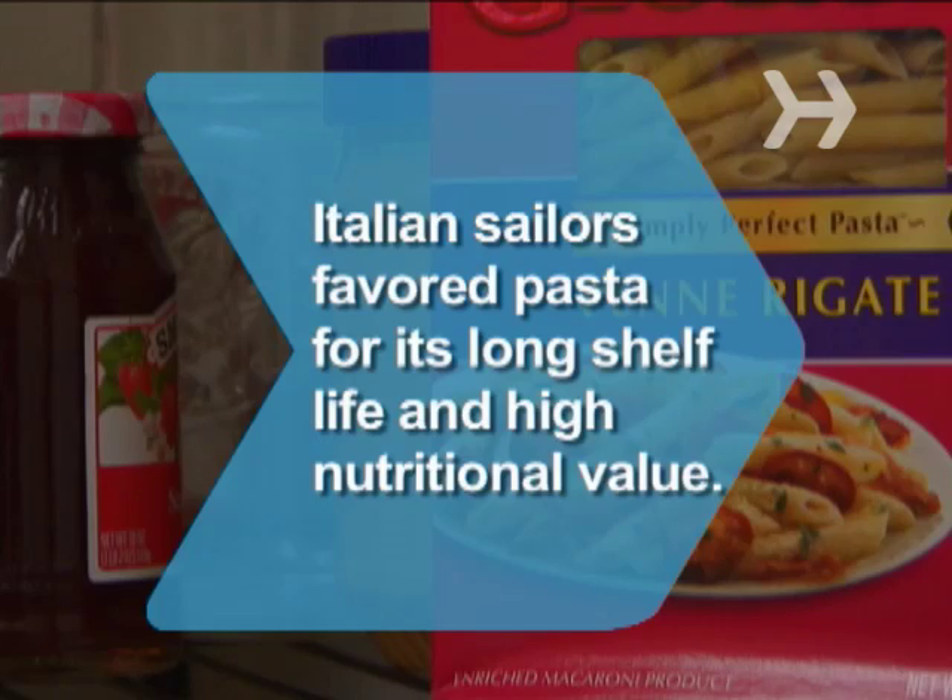Did you know? As early as the 1300s, Italian sailors carried dried pasta on their voyages. Its long shelf life and high nutritional value made it a staple.